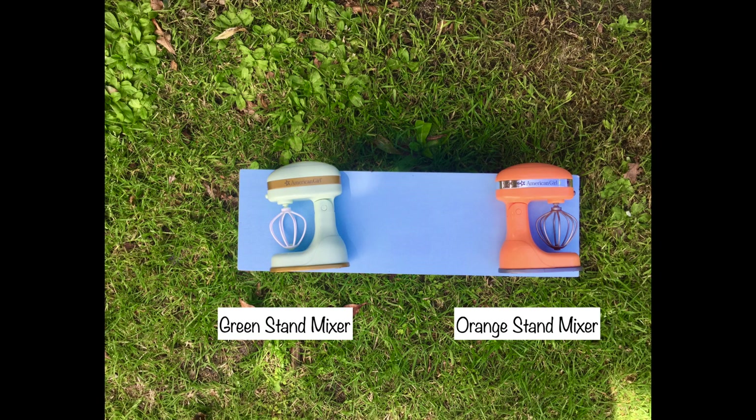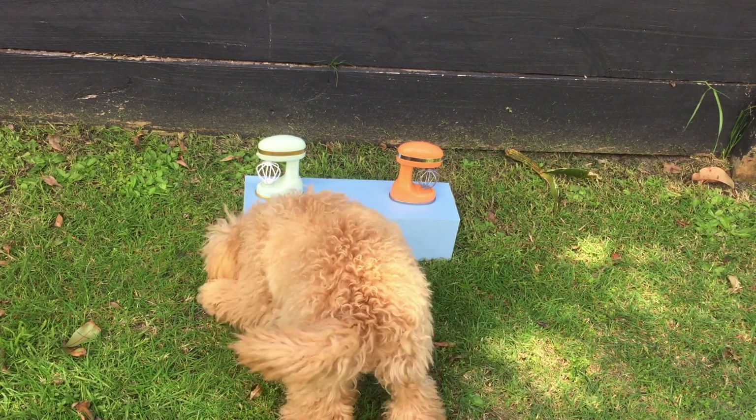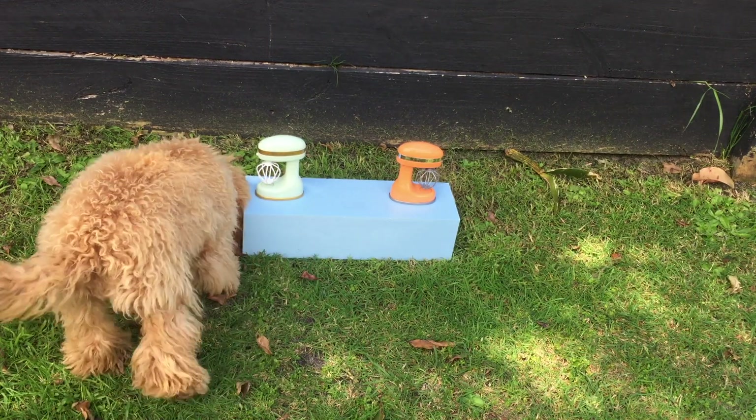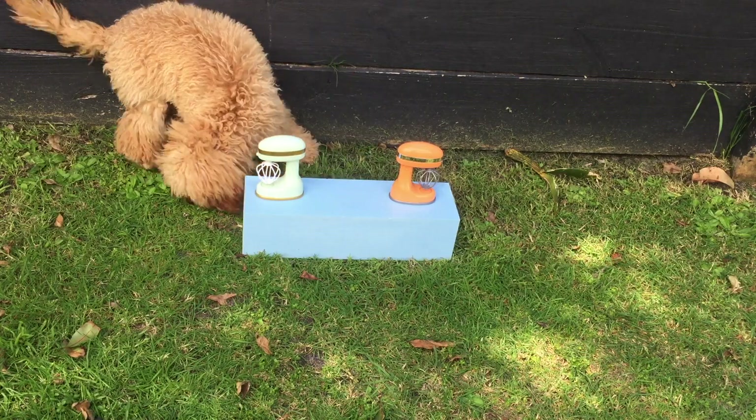These two items are both kitchen accessory stand mixers. The first one is a light green color with some gold, and the second mixer is orange with some silver. I added treats next to both stand mixers — I really hoped she'd choose the green one, and she ended up choosing the green one, which I'm so happy about because it actually matches the kitchen set.